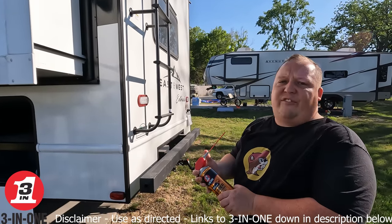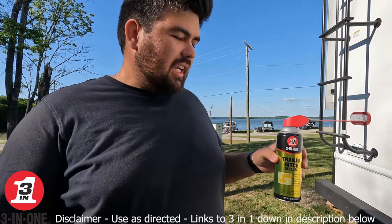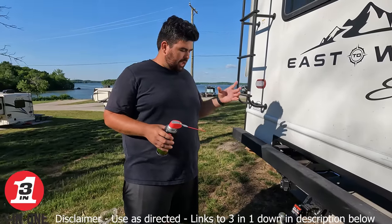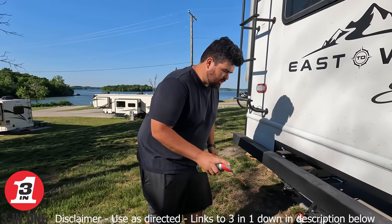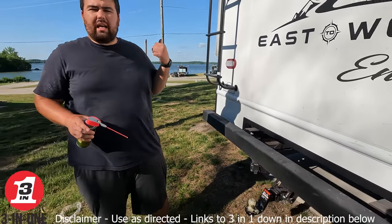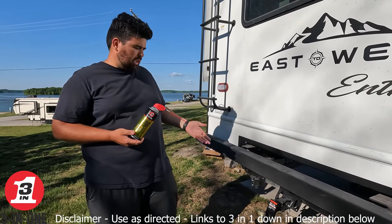We've got two more things to show you — hitches and windows. The next one is the trailer hitch gel lube. This one's really important because you're going to get a lot of squeaking and creaking from a hitch like this. The ball will get worn over time and start to rust. It's super easy to use — just spray it right over the top all around. This reduces friction, which causes the squeaking, and it will reduce rust for up to one year. It's good for pretty much any climate and extends the overall life of the ball, making it a better towing experience.